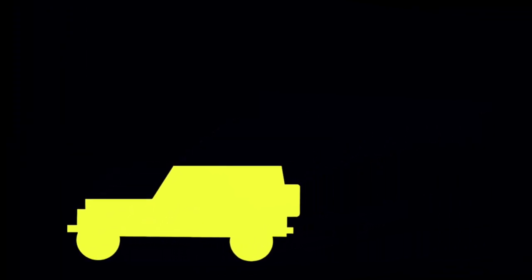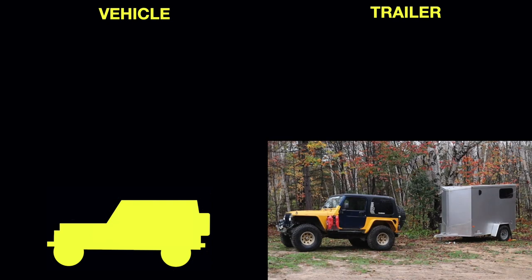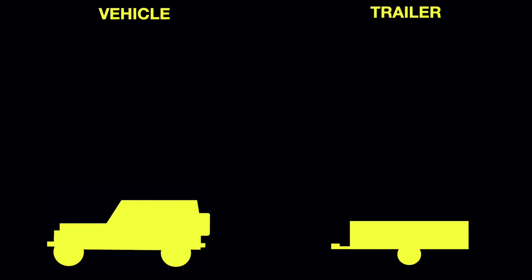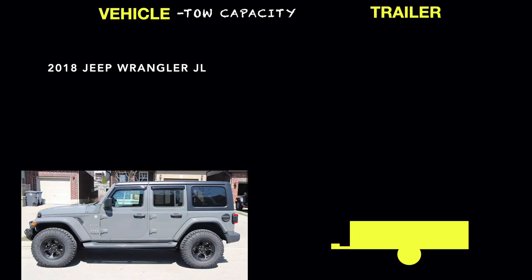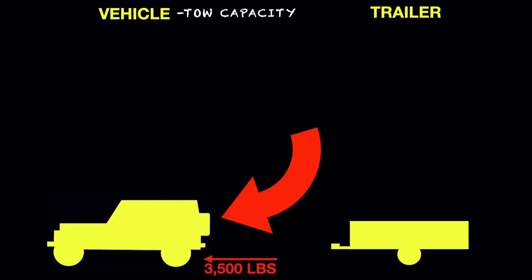When we start talking about towing with our Jeeps, the vehicle we're talking about is a Jeep Wrangler, and you'll have some type of trailer — it could be a utility trailer, a cargo trailer, an off-road trailer, or a travel trailer — but for our purposes we'll just talk vehicle and trailer. You'll be concerned with the vehicle's tow capacity. We'll look at a 2018 Jeep Wrangler JL four-door Sahara with a 3.6-liter automatic 8-speed transmission, as well as the factory-equipped max tow package, which gives us a tow capacity of 3,500 pounds.